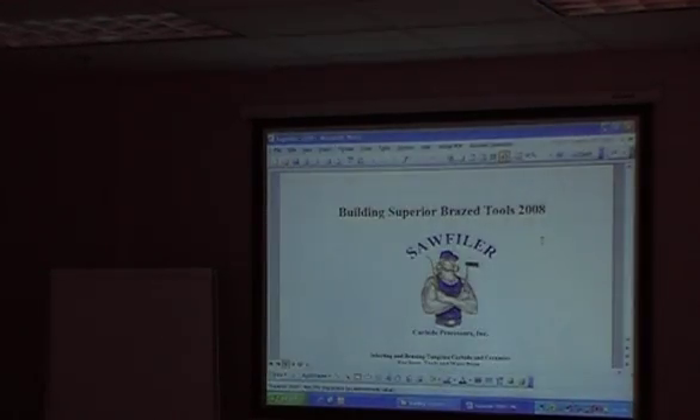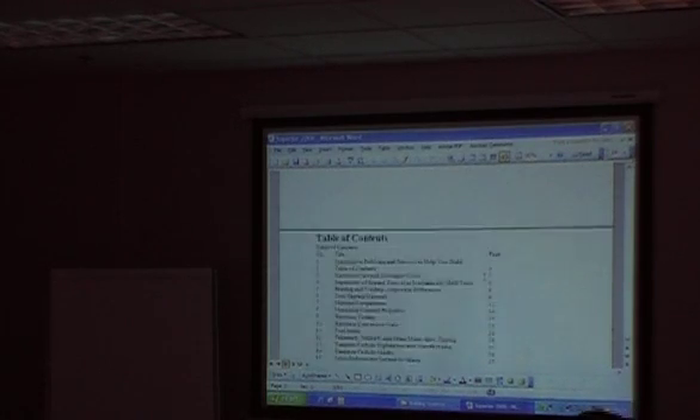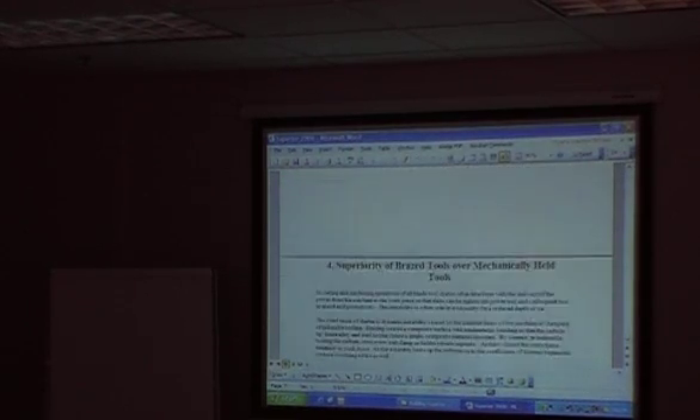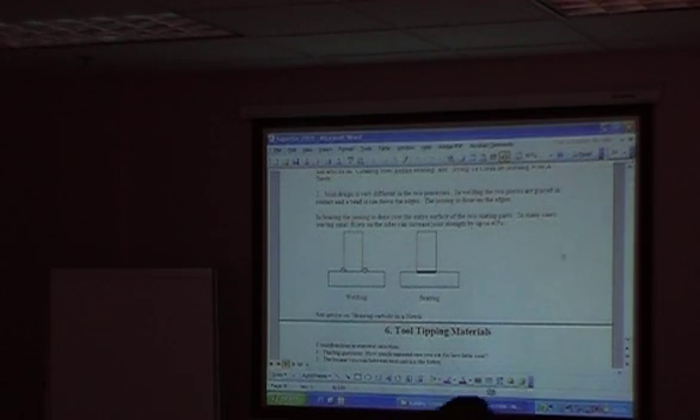This is a book I wrote called Building Superior Braze Tools. Every couple of years I update it based on whatever the current problems are. One of the things you'll run into, if you haven't already, is a lot of the people out there doing brazing don't know the difference between brazing and welding.